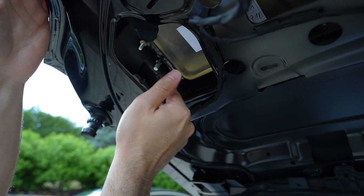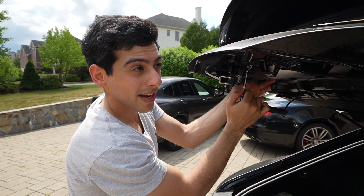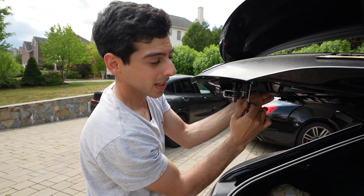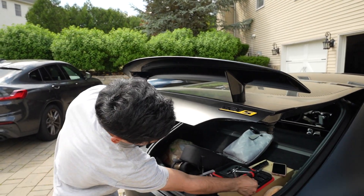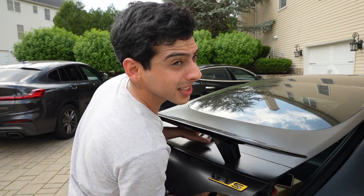Spin it around — bring it around town, like that SpongeBob episode. Alright guys, we are on the last one. Just be careful with this last one so the wing doesn't go flying. Last one — done.